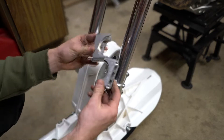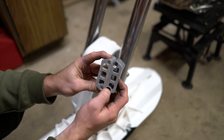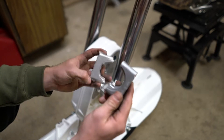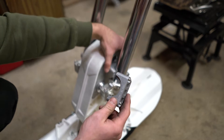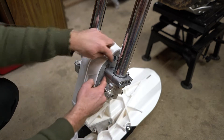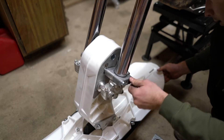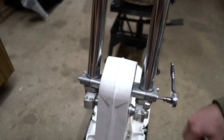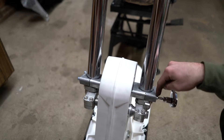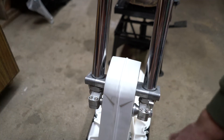Now you've got your fork clamp — one is a little bit wider than the other. One has the bolt holes machined out a bit to countersink the bolts, so that one goes on the outside. Tighten all the bolts here — the torque spec is 25 Newton meters or 18 foot-pounds. Then tighten your axle nuts to spec and the fork pinch bolts as well.